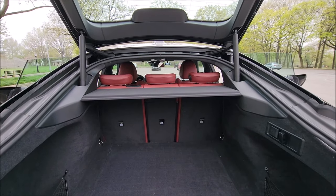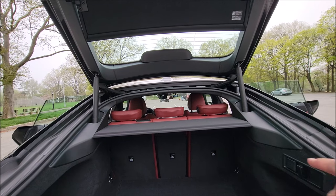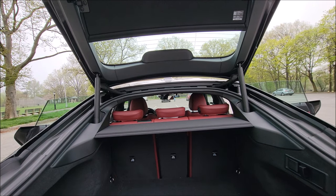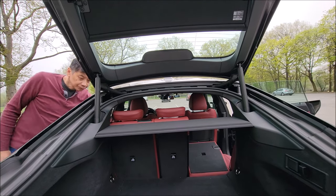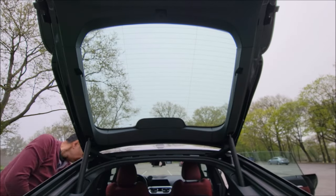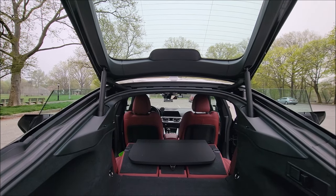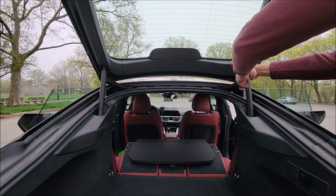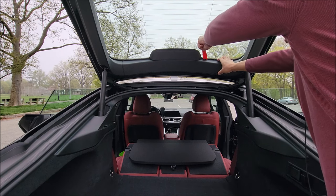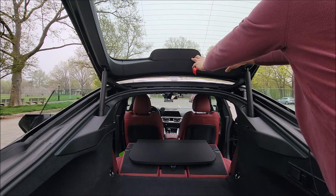I'm going to start with the easy part first, which is the lid. What I'm going to do is fold down the seats here so I can put all my trim pieces back there. What you want to do is remove that center piece - it's really easy to do. I'm going to get a pry tool and try to come in to the side here. Be careful in the back because there is cabling, so you want to make sure you don't rip that out.